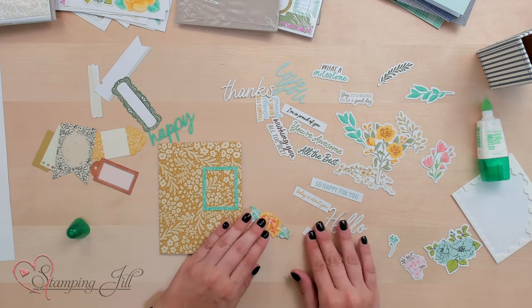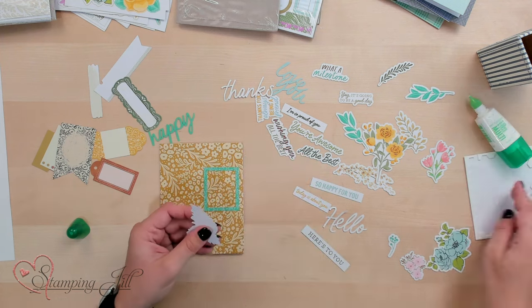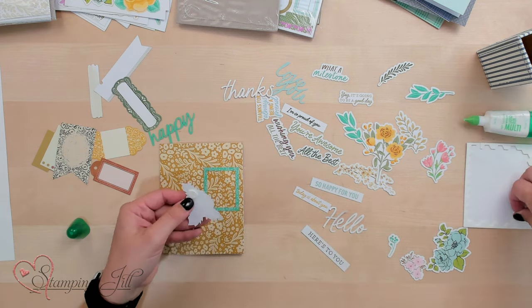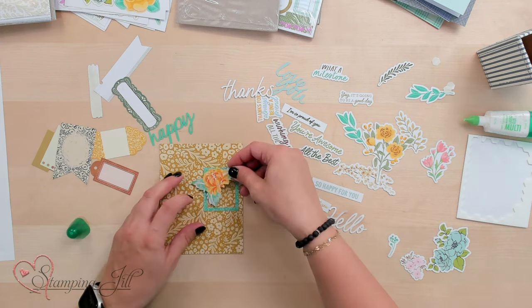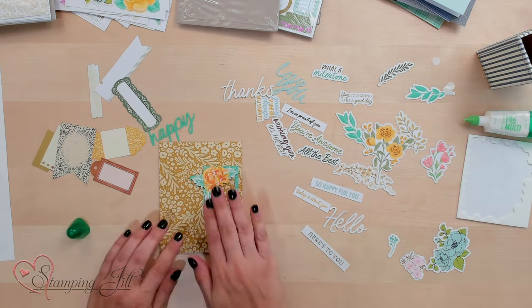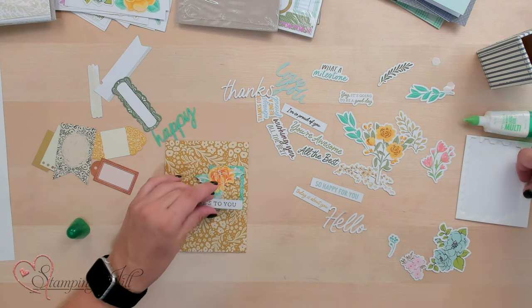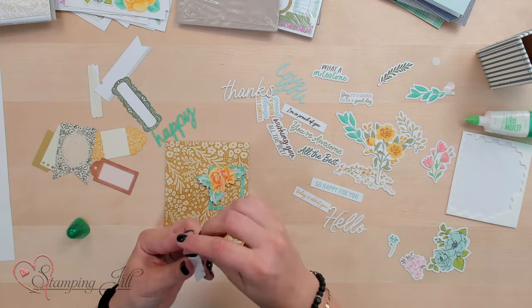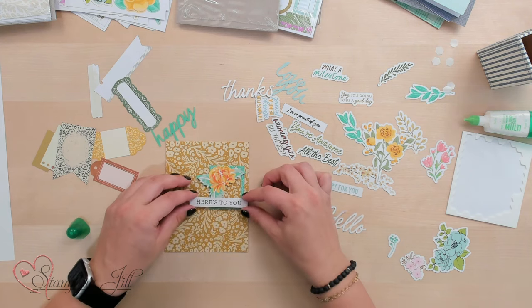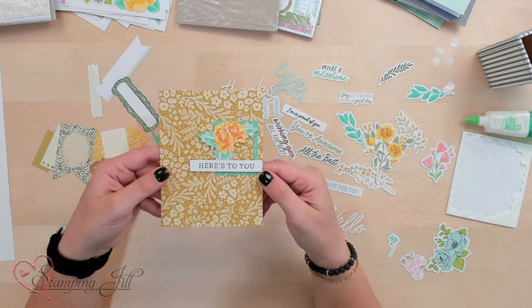Make sure it's nice and straight. I'm going to pop up my flower using some Stampin' Dimensionals — maybe kind of popping out of that frame a little bit. I'll just add those on the back here. Those kind of look like they go together. And then I'm going to pop this sentiment up as well, but I want it to go a little bit over that flower. I'll make sure I'm not putting a Stampin' Dimensional where the flower is going to meet up with it. Here's to you.